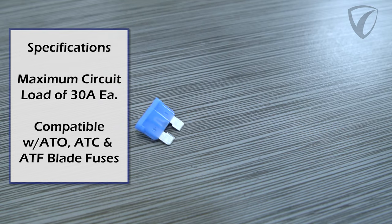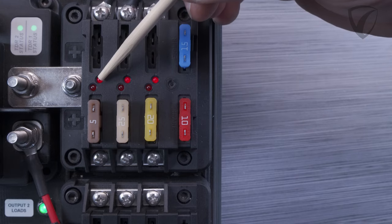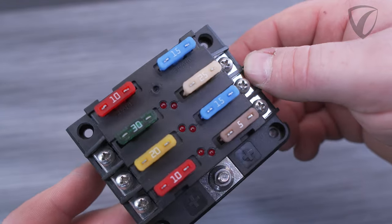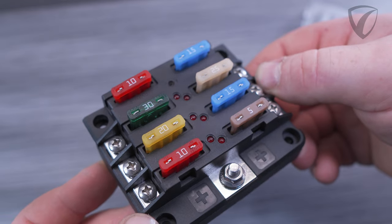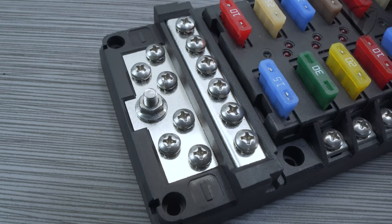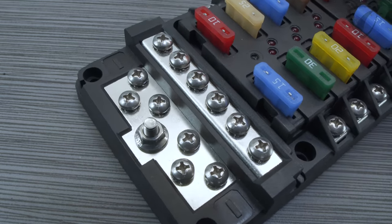A very convenient feature is the individual red LED blown fuse indicators. These light up when the fuse is blown, and this assists in rapidly determining which blown fuses are affecting your electrical system, so that you can quickly resolve the cause of the fault and replace them and be back to operational readiness as soon as possible.